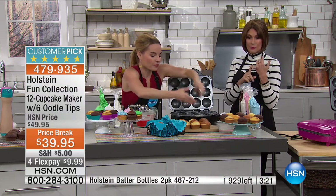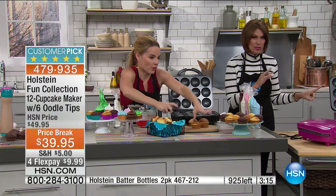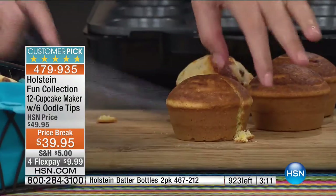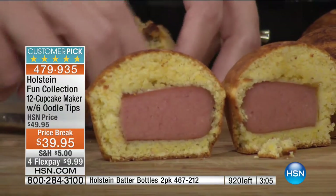Express ordering — get through now. The batter bottles are going very fast. Which color is first to sell out? Final 200. If you want the black, there are a few more in turquoise and just a few more in magenta as well.